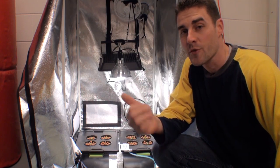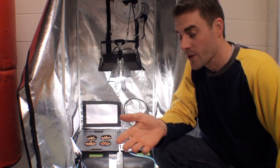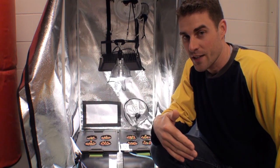Today in this video we're going to be growing hydroponic basil. More importantly, the experiment is going to be between deep water culture or DWC and the Kratky method — in other words, aeration versus non-aeration.